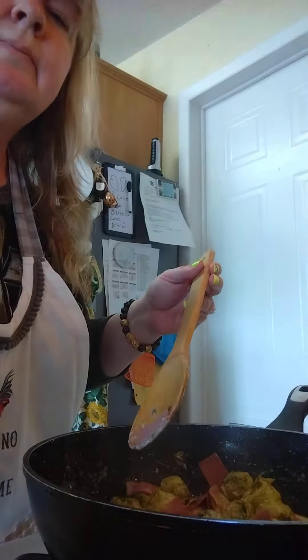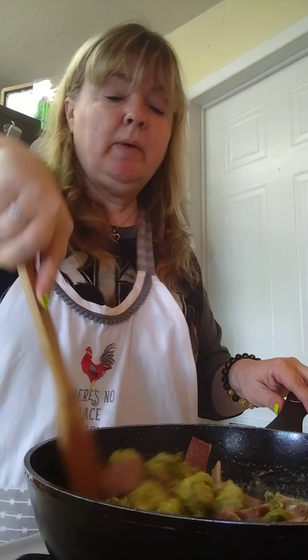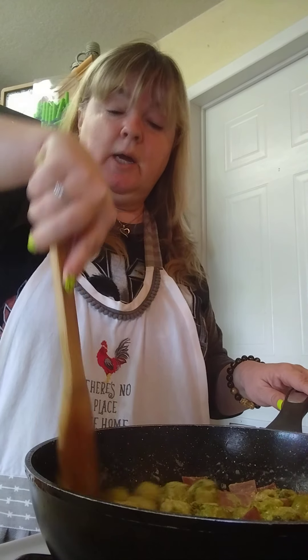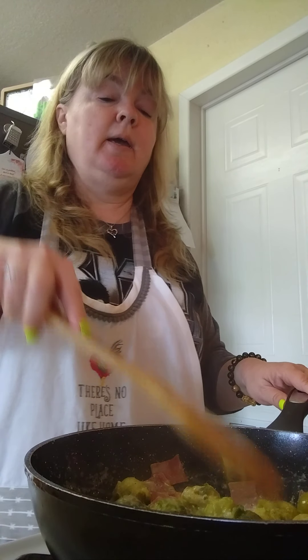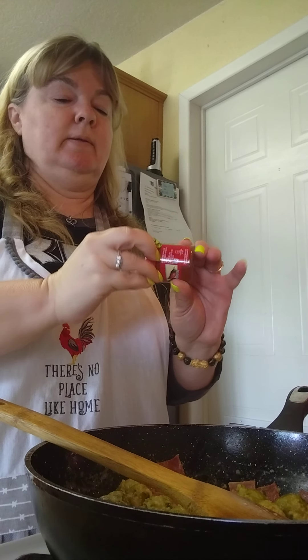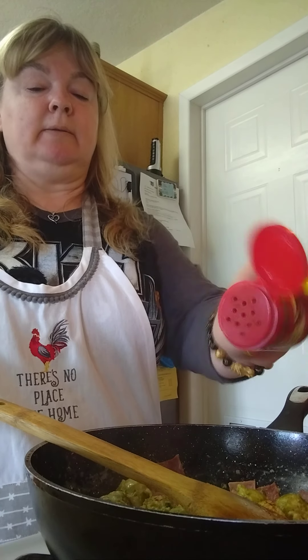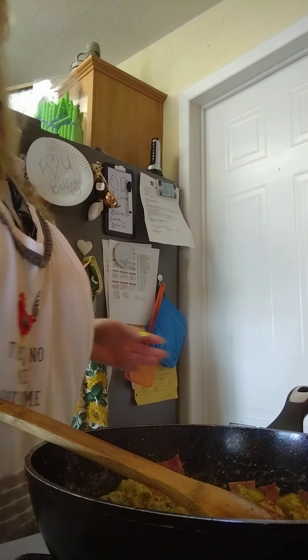So yeah, like I was saying, we do foster care and we only have one foster child right now. I have three biological children and one adopted child. This is almost done — I'm just going to add a little bit of smoked paprika, just a tad. I love spices.